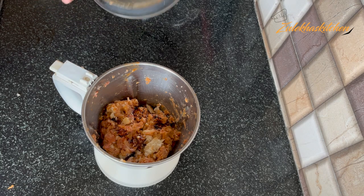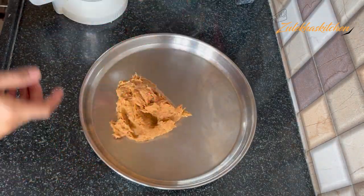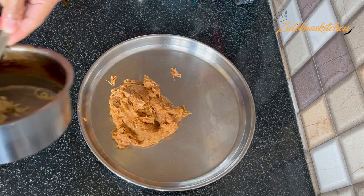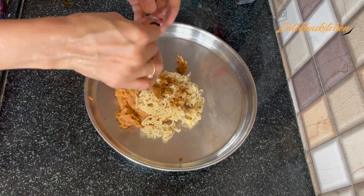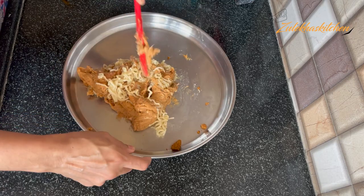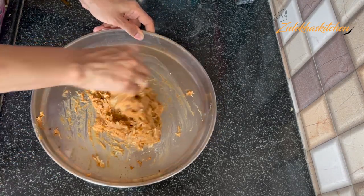I added just a bit of soy sauce — you can adjust the amount based on your preference. Now put it in a plate. Don't waste anything on the sides. Put it on the chicken and mix it well. If needed, grease your hands with a little oil, then mix it well. Put it in the fridge for about half an hour.